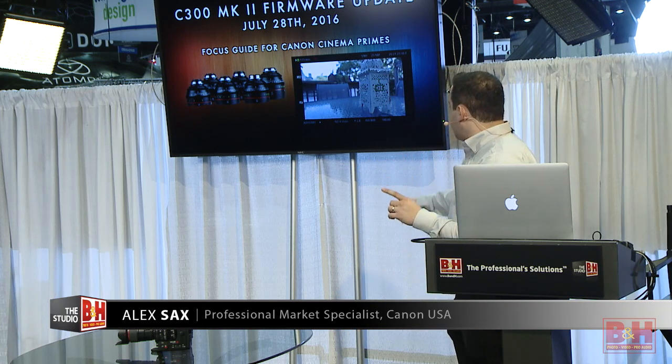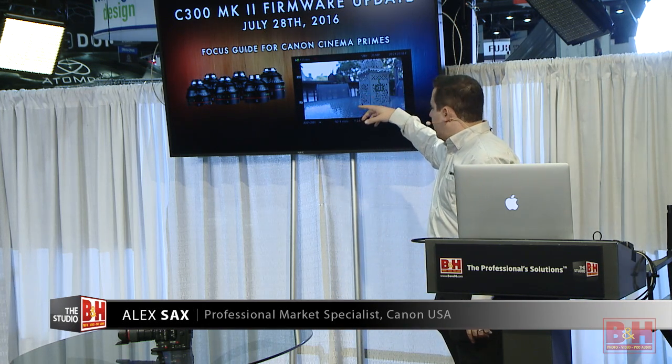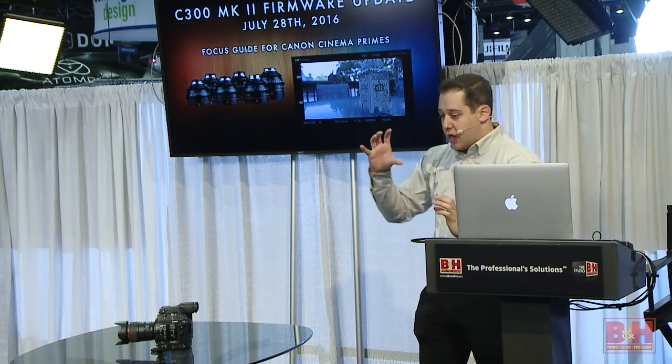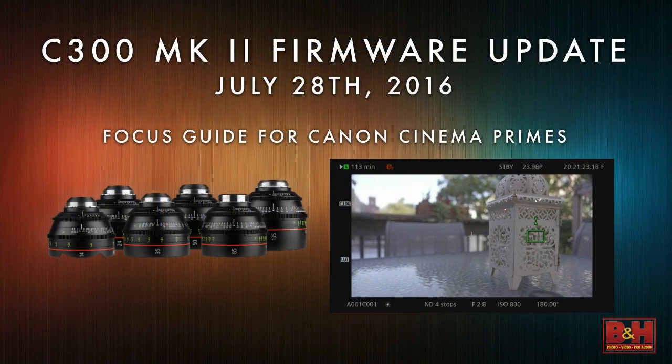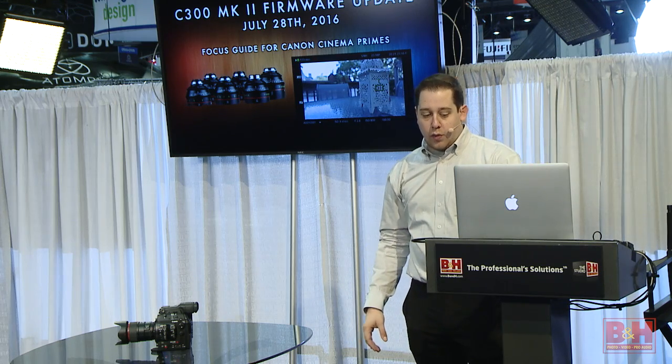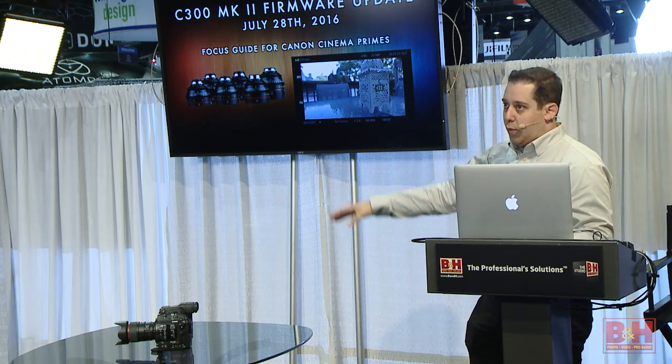If you know your lens, if you're pre-focused, the top arrow is split. If you're post-focus, the bottom is split. So you're never missing focus or pulling the wrong way anymore. If you know your lens and that pulling this way is for post-focus, this guide gives you that information without having to look at the lens. A really amazing tool now available for cinema primes.